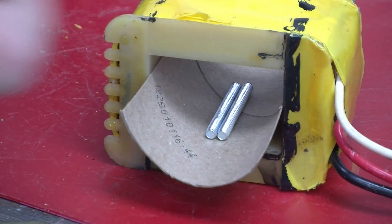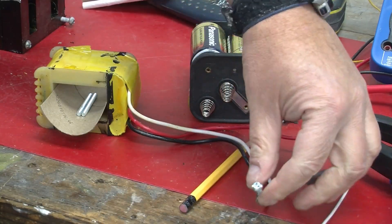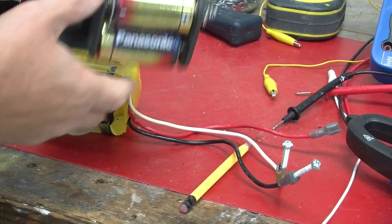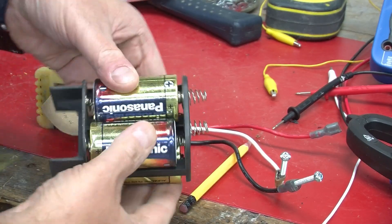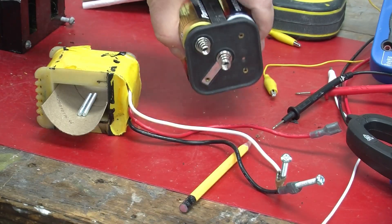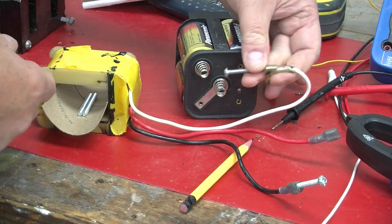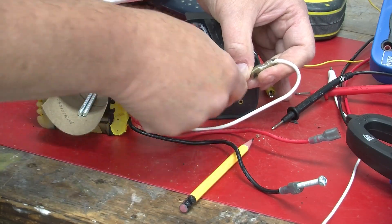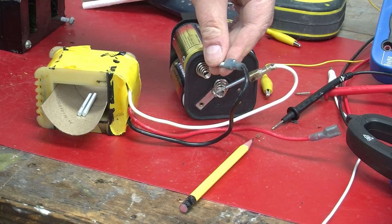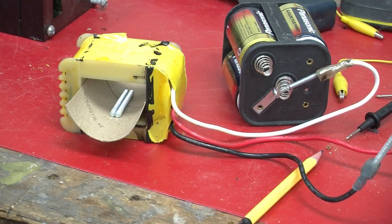Now let's see what happens when we apply some voltage and hence current to the coil. This is a 6-volt battery made up of four 1.5-volt cells from an old flashlight. We'll attach one conductor to the center terminal and the other to the exterior terminal and look what happens.